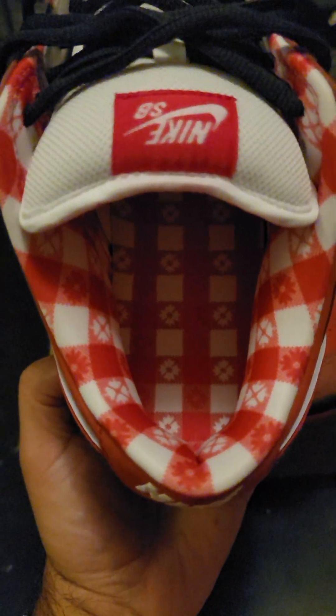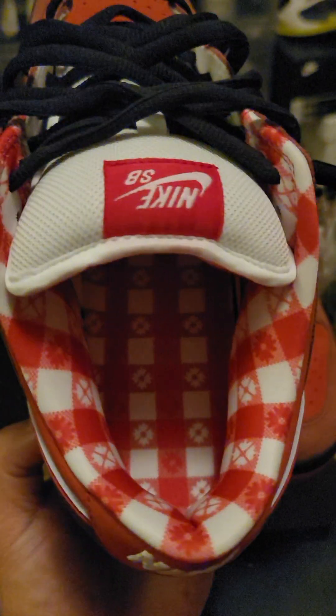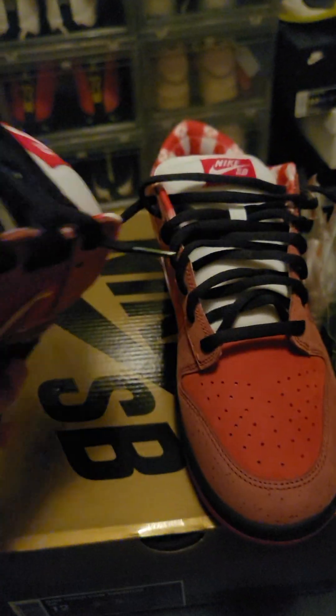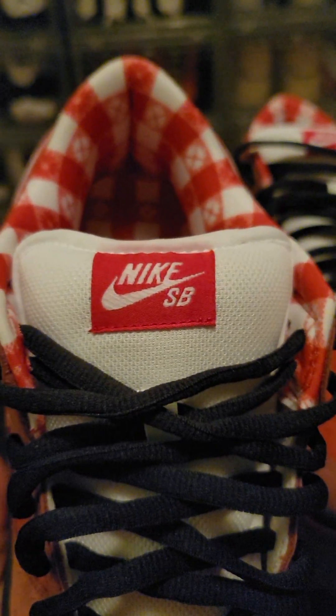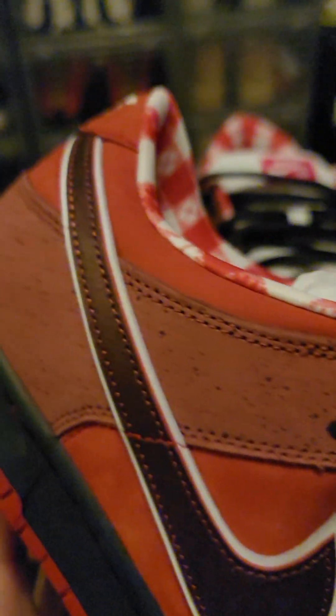Ooh, that toe box though — y'all know how I am about a toe box. Looking good. And my favorite — that sock liner picnic table lobsters, you know what it is, looking clean. Got that Nike SB tag placed real beautiful, stitching is good.